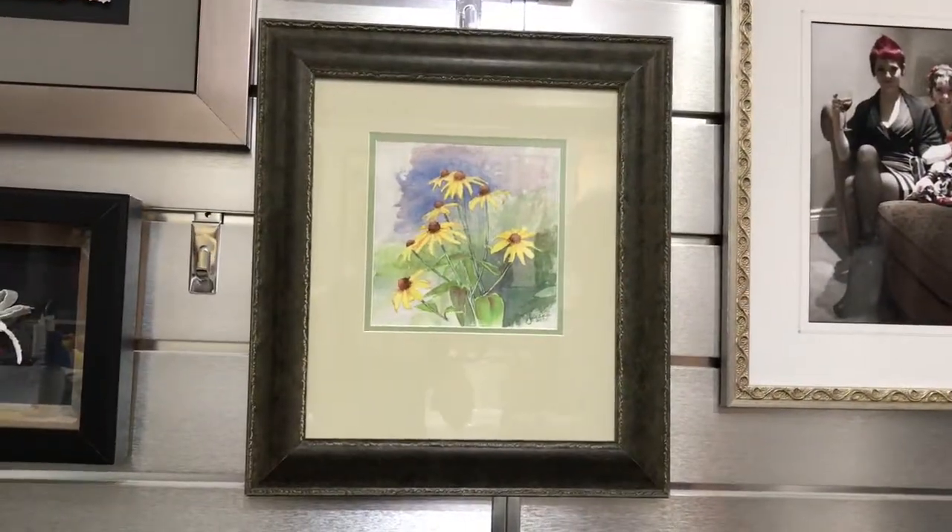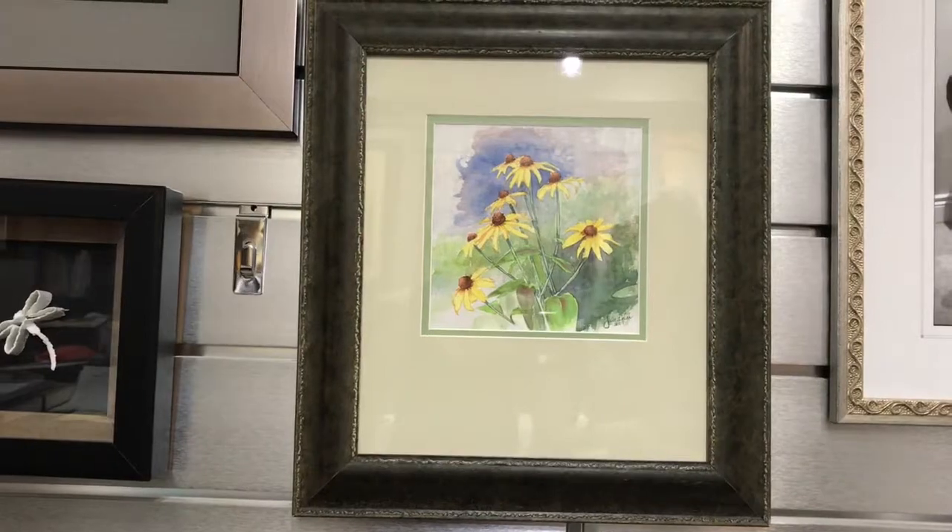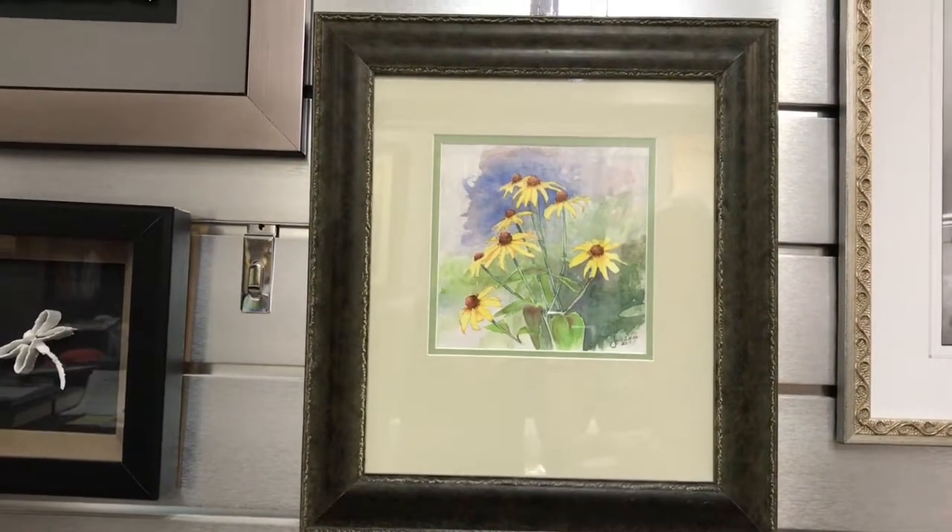Another watercolor here with a double matte, but you can see the bottom weight — it's quite substantial on this piece.